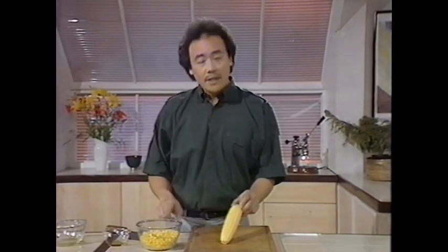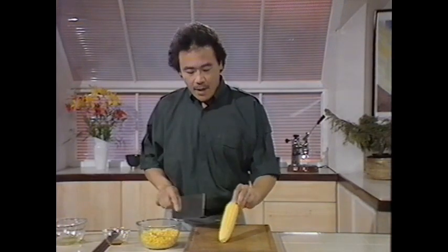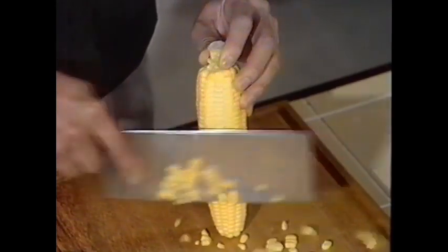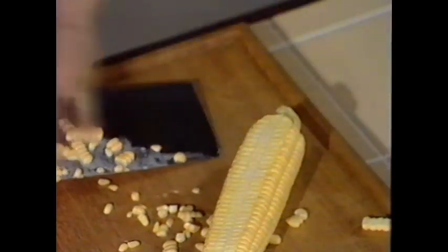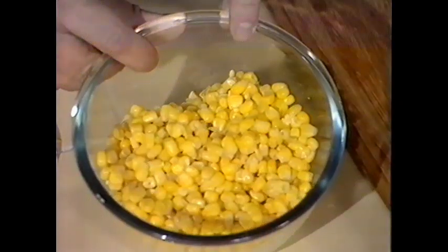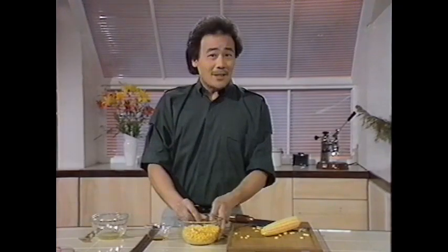This soup can also be made with chicken instead of crab meat. If you're using fresh corn, you need about a pound in order to get 10 ounces of kernel. If you have fresh corn, cut the kernels away against the husk, leaving as much of the husk behind as possible. I prefer to use fresh corn, but it's so seasonal that you might find it more convenient to use frozen or tinned corn. So for today's soup, I'm going to be using 10 ounces of tinned corn.